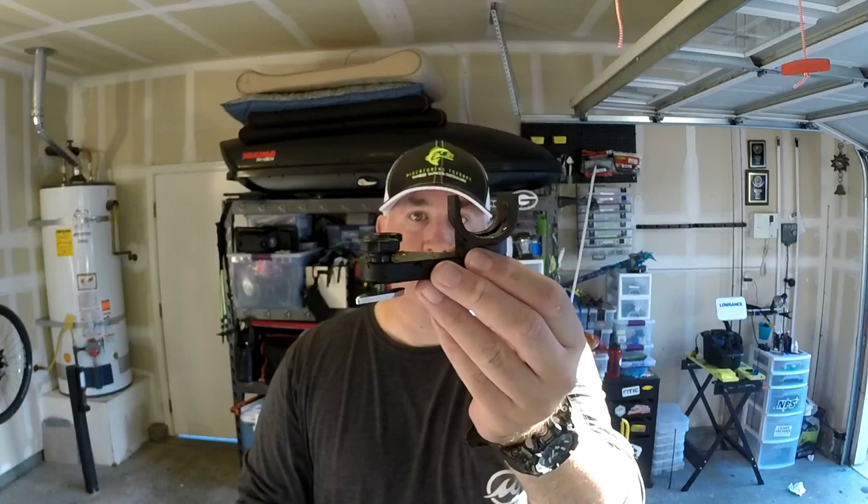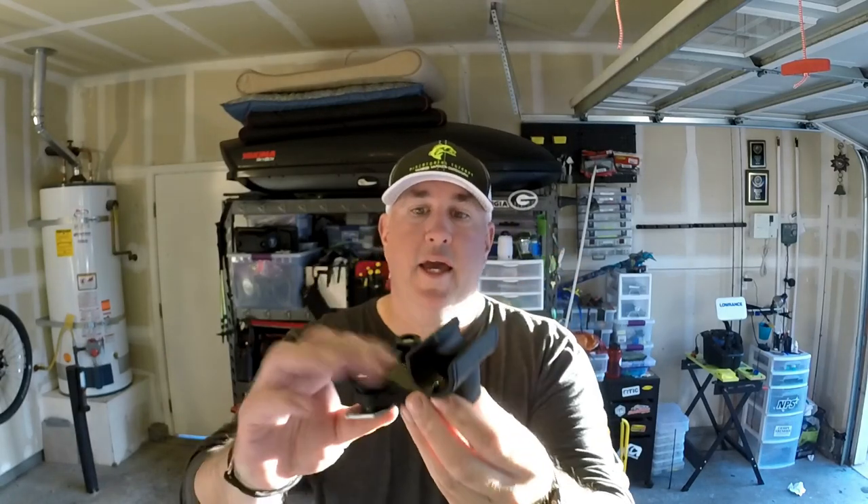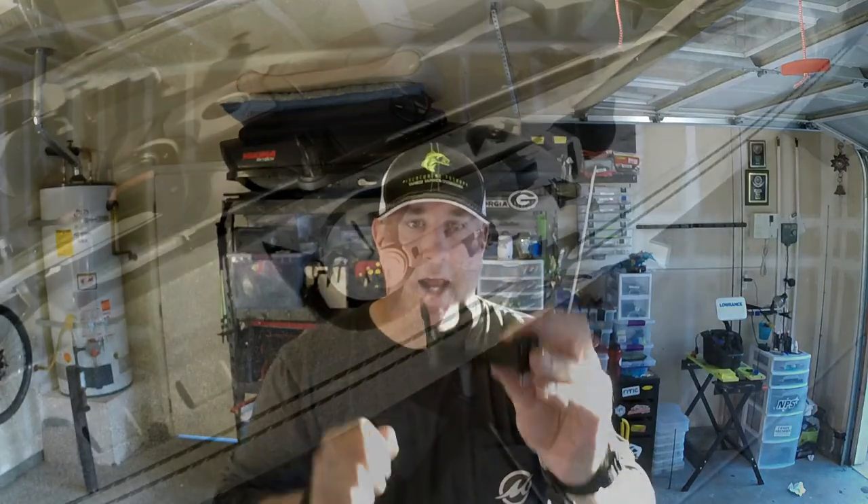Paddle management is something I have to get used to on this particular kayak, so I picked up this — the Railblazer Quick Clip Paddle Clip. It is track mounted, and I haven't seen a lot of people do reviews on these things, so I want to show it to you right now.